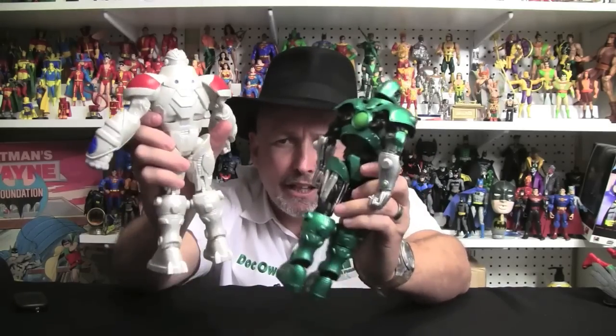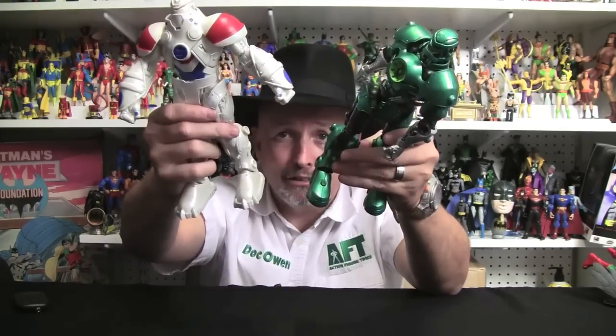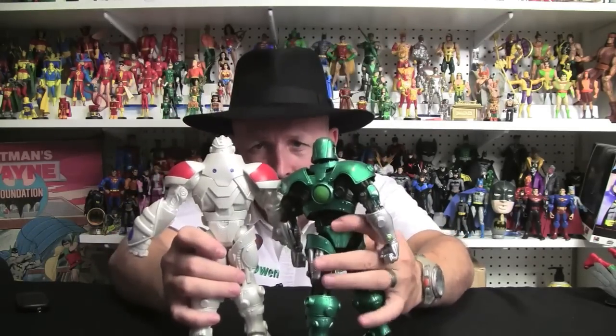The backs of the legs, you can kind of see them. The calves look to be identical, but the feet are vastly different. Looking at them from the back, you can tell how different they are there.